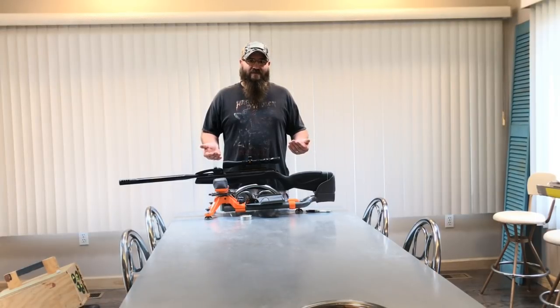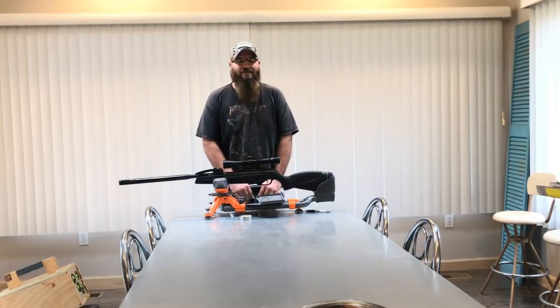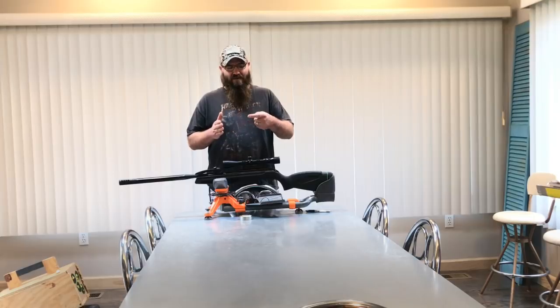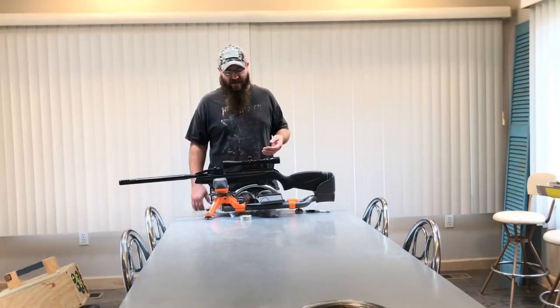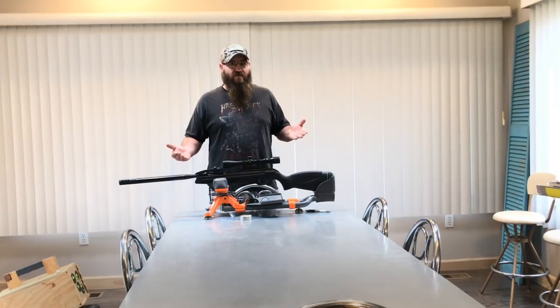Now let's talk about what I do like about this gun. The trigger — once you adjust all the first stage travel out of it, you come up against a single stage, predictable break trigger. The factory says it pulls just over two pounds, and I would agree with that. It's not hard at all, and I enjoy it as a single stage trigger. It's not match grade, but it works well.